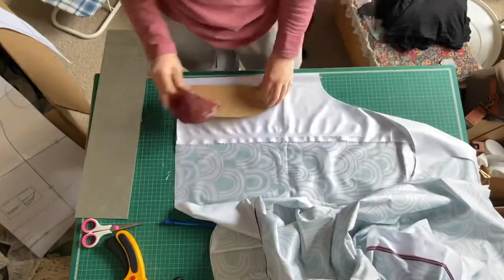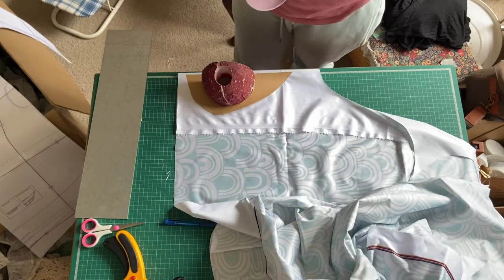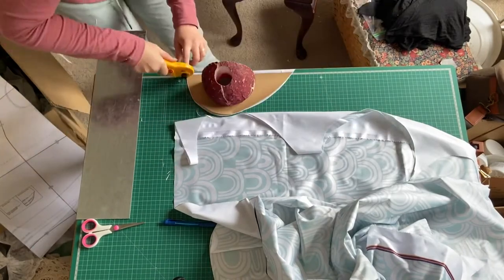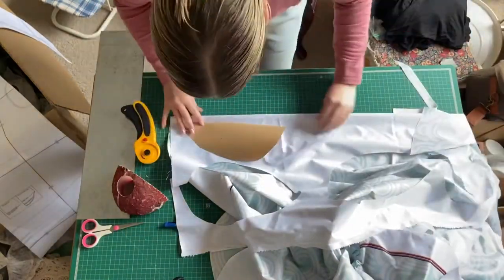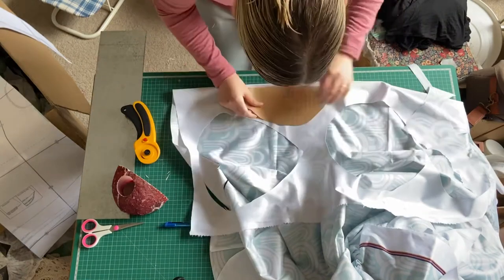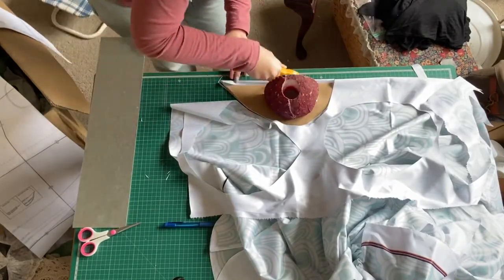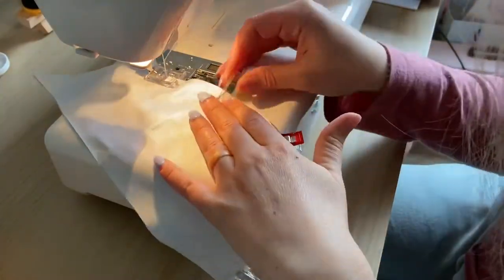So I cut out that one ruffle and then — wait for it — boom. I flipped that so that I could use less fabric, and I didn't realize what I had done until it was basically too late.